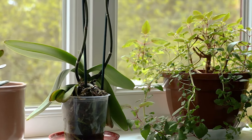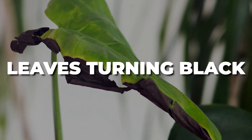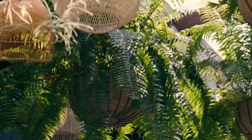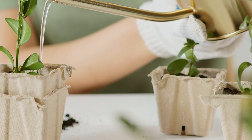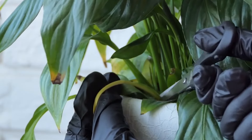Hi, garden lovers. In today's episode, we're addressing a common concern for indoor plant enthusiasts – leaves turning black. This issue might dampen the beauty of your indoor garden, but with the right knowledge, you can easily bring your plants back to their vibrant selves. Let's explore why this happens and how you can effectively resolve it.